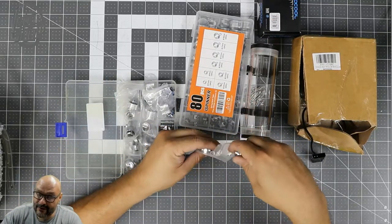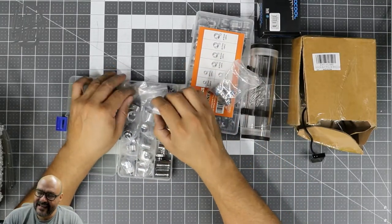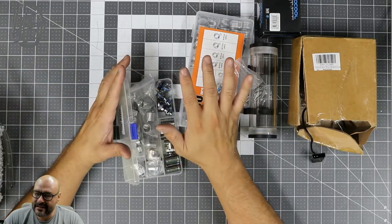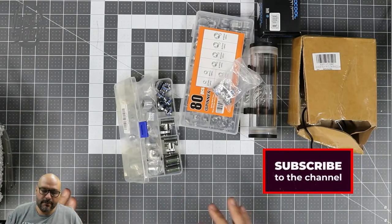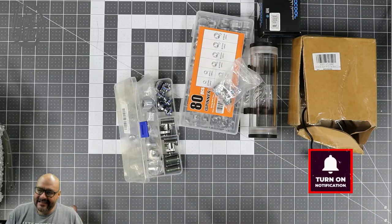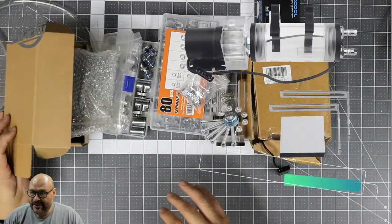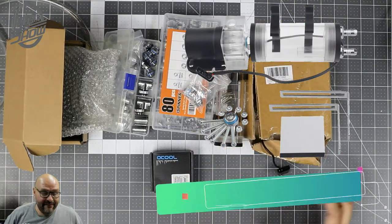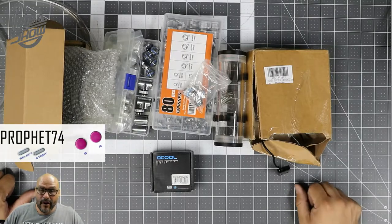I bought extra stuff just to have in case I have to build another one down the line. I'm actually building a unique system where it's my desk that's going to have the computer built in with the water cooling system. You're going to be able to see the water running through the glass and everything working. Unfortunately I have to return that one water block, but these are great buys. If you guys like what you see, make sure you subscribe. I'm your host Profit 74, and we're out.